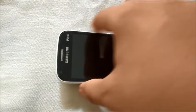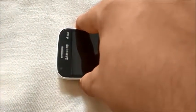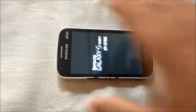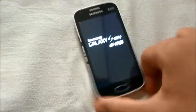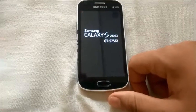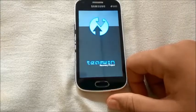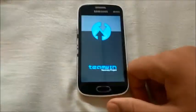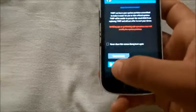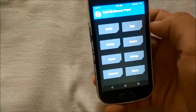First of all, you need to power off your phone. I have already done it, so power off your phone and then boot into the recovery mode as shown. Here we go — TWRP recovery mode.